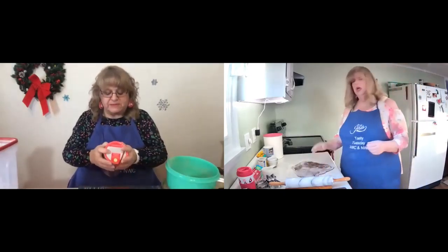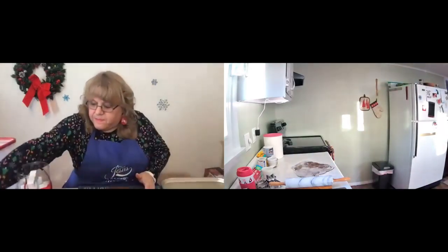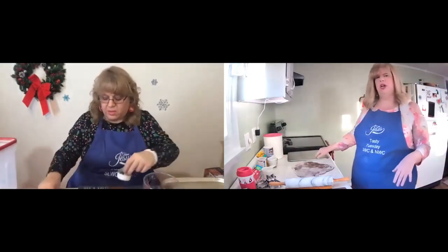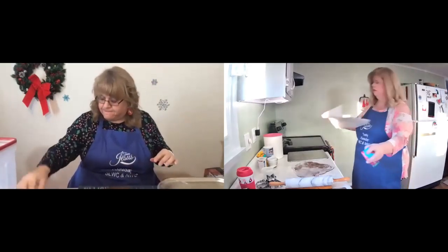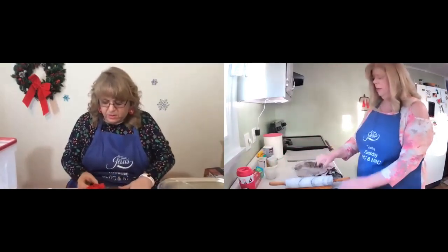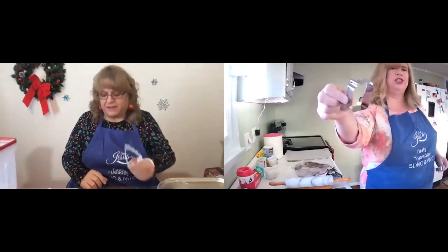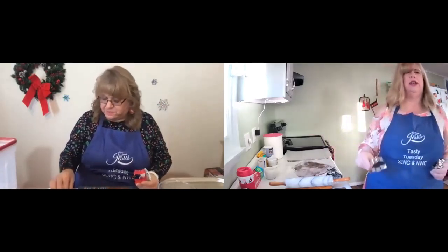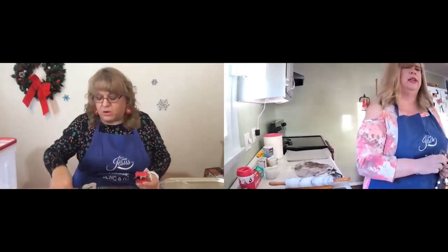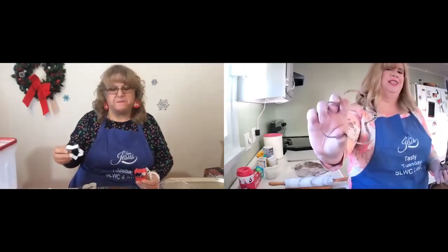I think these would give off a beautiful scent throughout Christmas if you made them and hung them on your tree. I picked up a little package of different cookie cutters for Christmas because we were making some cookies for my dad. I've got a Christmas tree, a present shape, and a bell. I don't have the bell. How about a star? I have a snowflake but no star — oh yes, I do have a star. And of course we've got a gingerbread man.